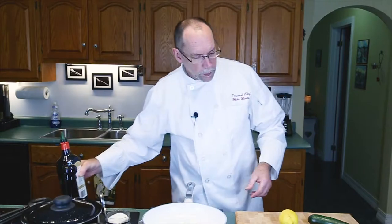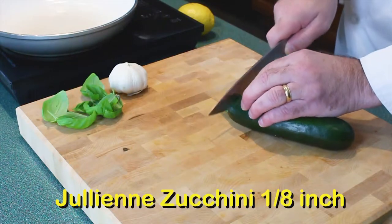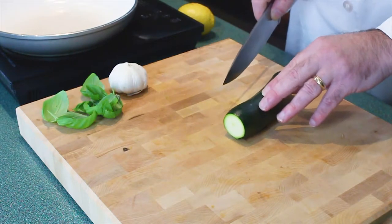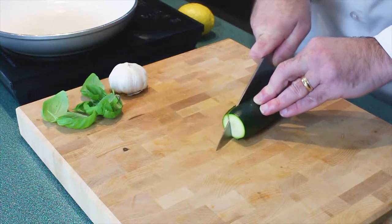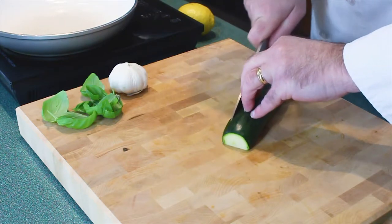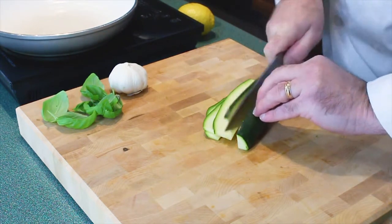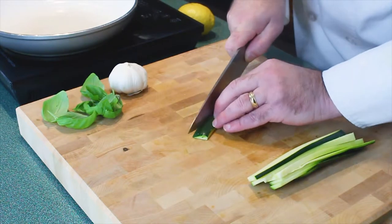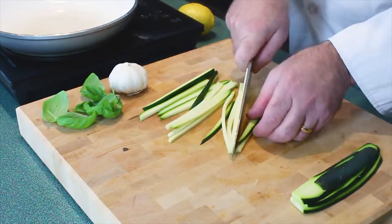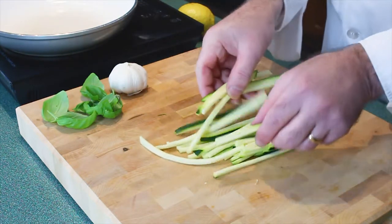First thing we do: get the courgette prepared. I'm going to top it and tail it, also going to slice off part of the bottom — makes it easier to cut. Now it's laying nice and flat. Cut it into strips about an eighth of an inch thick. I want to try to make our zucchini about the same width. There — we have our zucchini all cut up; we'll set this aside for a moment.